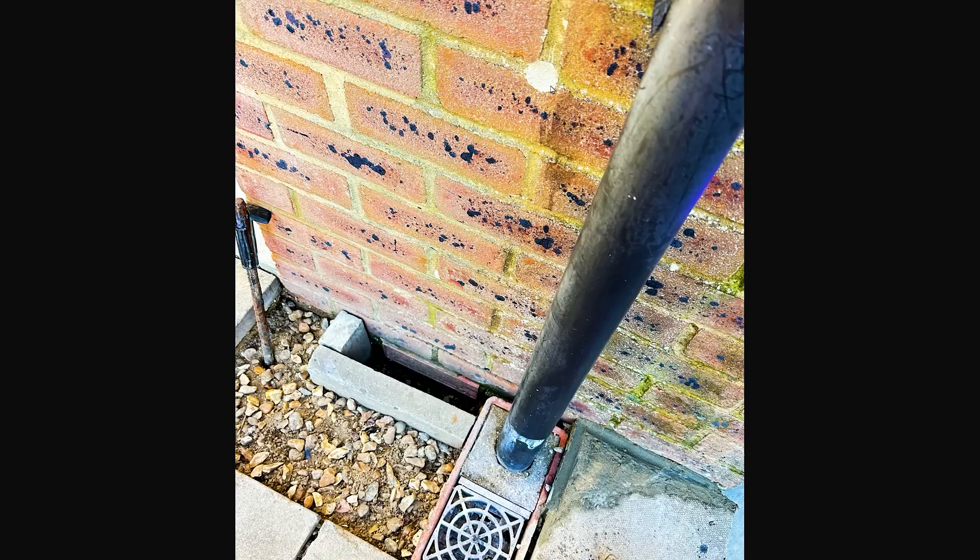Those air bricks will then do the job they're designed to do - get a nice flow of air under that floor to clear residual moisture. There's probably not even a decent membrane under the floor; normally you put down polythene sheet on top of the sub-base to stop groundwater evaporating up into that void. So she's likely got a double whammy: water pouring in, and if there's no membrane, it's evaporating straight up.